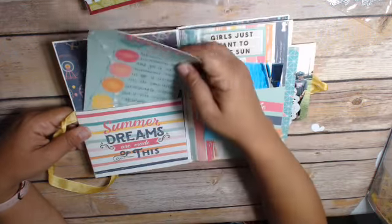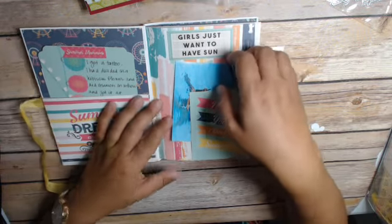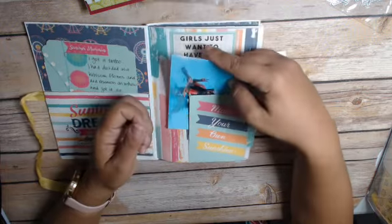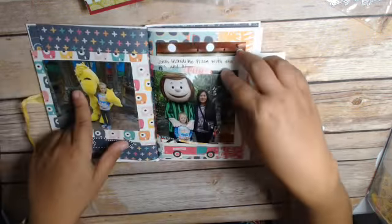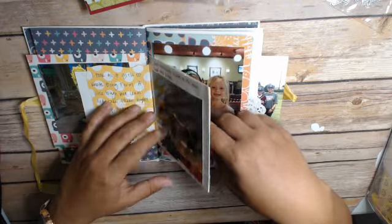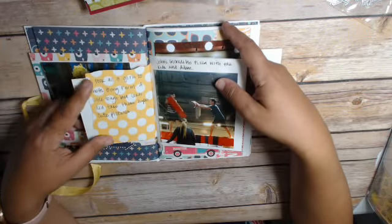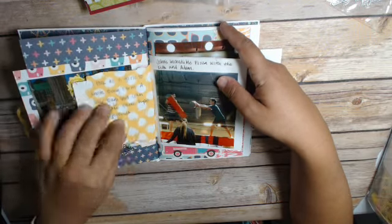This is my tattoo one — I got a tattoo and wrote about it here. And then 'girls just want to have sun' — I have my daughter and my niece in the pool. And then we went to Knott's, so I have pictures of Knott's and a little bit of journaling. John's Incredible Pizza. I used some of my dies to cut down different sized pieces to fit in here.